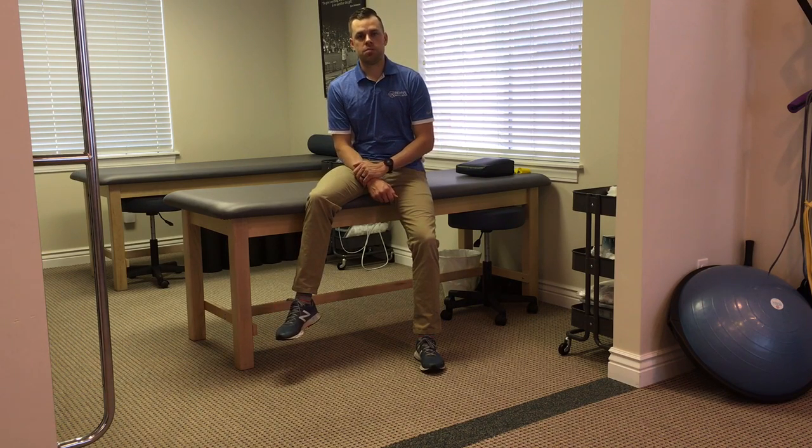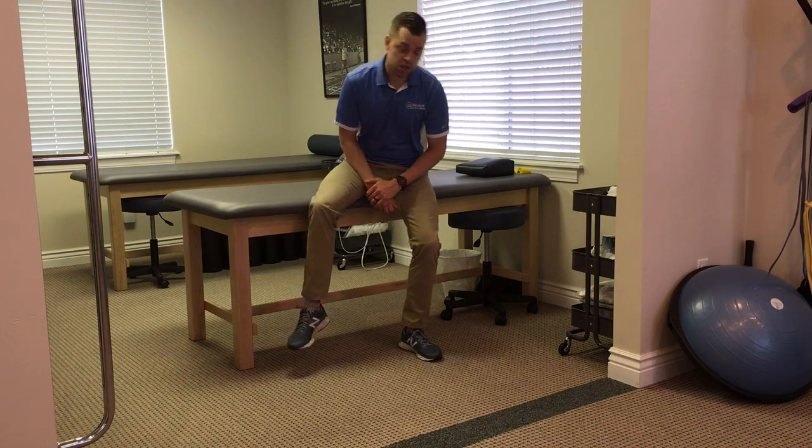Hey everyone, this is Dr. Ray Heiss from Revised Squared Spine. Today we're going to be talking about one of our level one exercises for hip range of motion and glute activation. This is the clamshell.